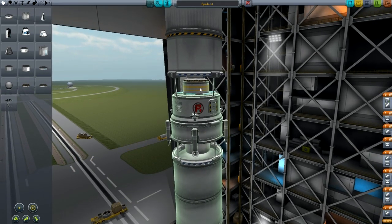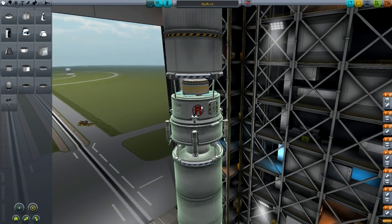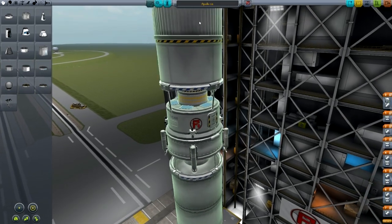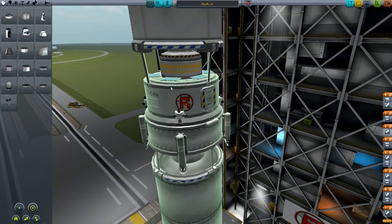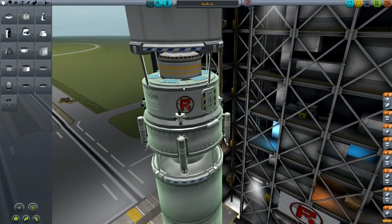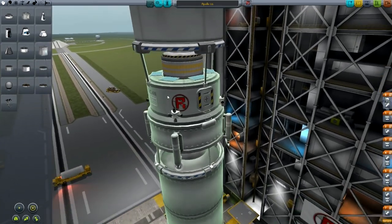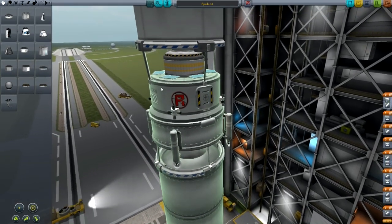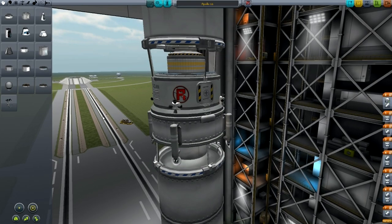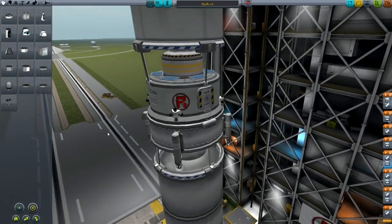Underneath that we've got another of those RCS tanks, I think it's an FLR25 or something. Then a MK2 command pod, and that's got solar panels around the top — that's just for show really, we won't really need those. The mission isn't very long and it's all manned anyway, but you can stick those on if you want, they're optional.